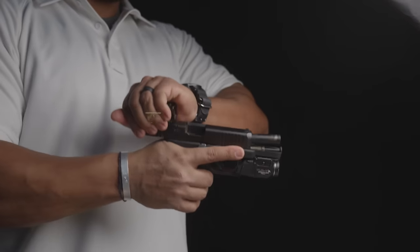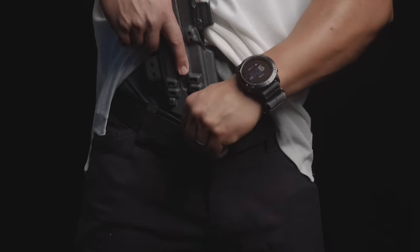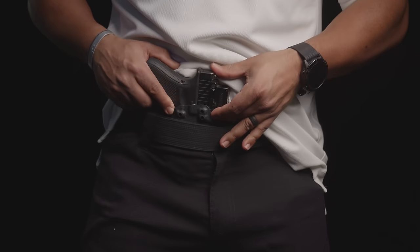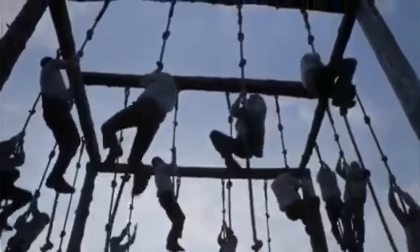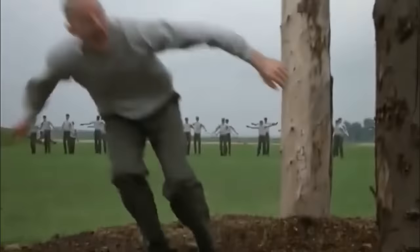You'll want to use an unloaded gun, so go ahead and remove your magazine, clear your chamber, and make sure it's unloaded. Once you have that set up, go ahead and stick the holstered gun in your waistband in the spot that you think is going to be the most comfortable and concealable. Then wear it around the house — walk, sit, move, do some squats — to see what is most comfortable and most concealable.